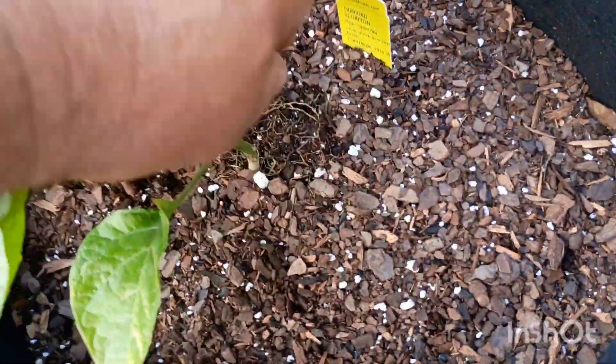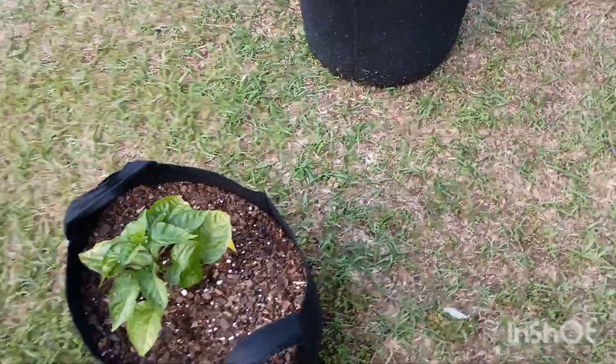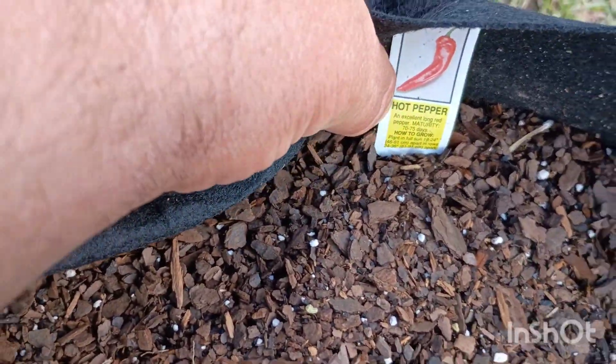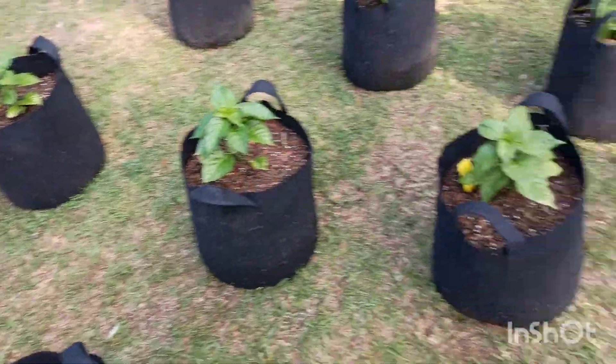And I got here, this is a Trinidad Scorpion. And I got a little bit of a different one — that's a cow horn, but it's a hot cow horn. Anyway, I got 11 of those up here.